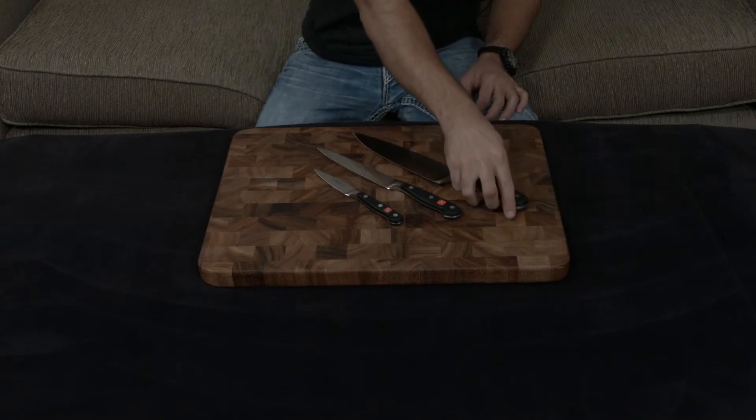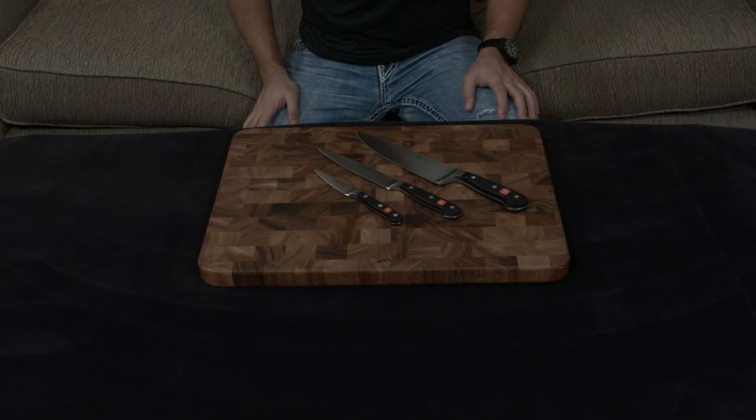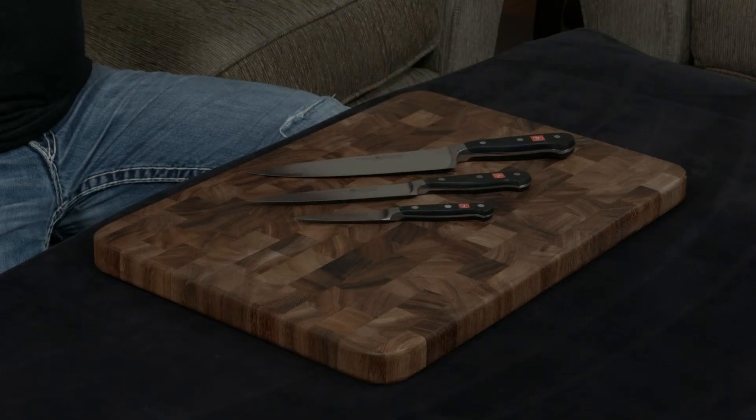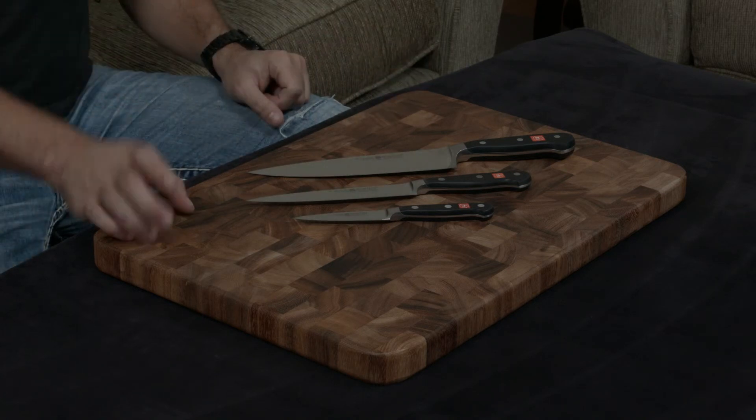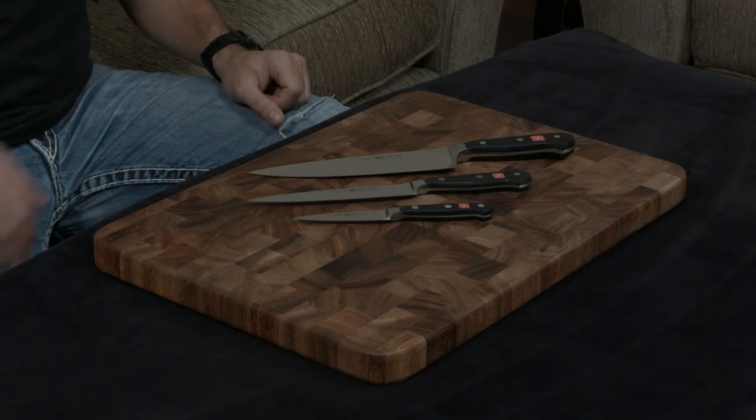The knives are forged and they are handmade, and the metal they use is their own proprietary blend. It's a 58 hardness metal, which means it's going to be hard enough to not really worry about sharpening it that often, but soft enough to where it's not going to get damaged or chipped or broken if you abuse it as a daily knife.